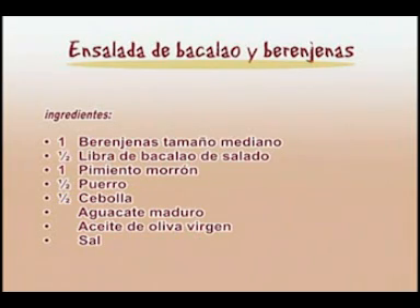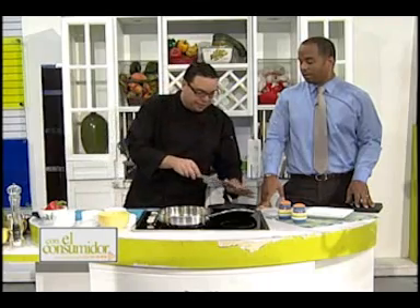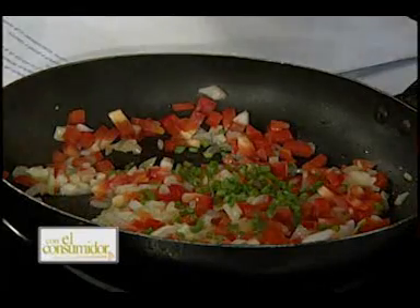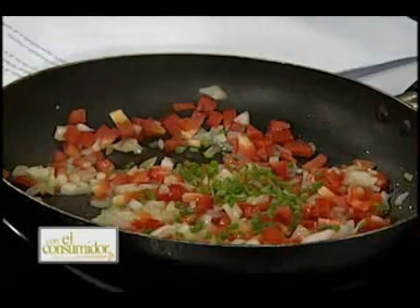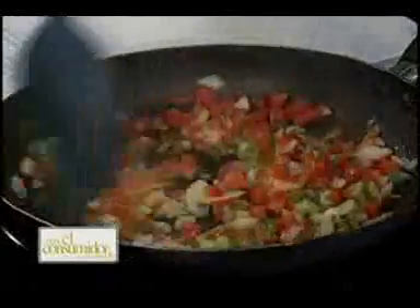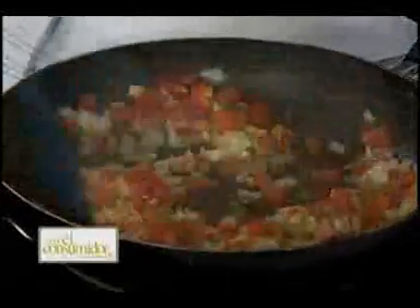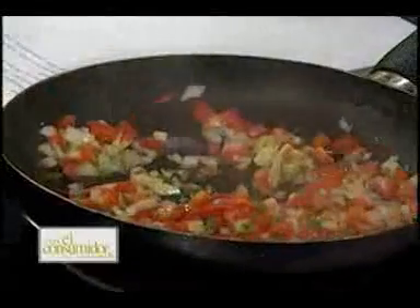Es una receta económica también, Alejandro. Aunque el bacalao ya está para gustos exquisitos, está un poquito caro. ¿Cómo está la libra el bacalao? Te voy a dar por los ciento y algo — entre 140 y 160. Vamos a la pausa, señores, que este chef de hoy vino sin los precios. Regresamos ahora.